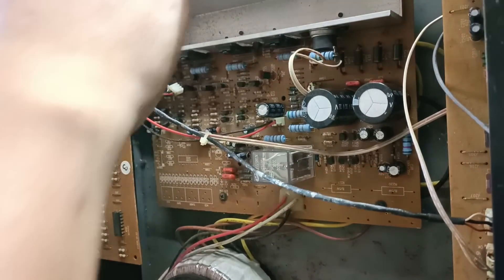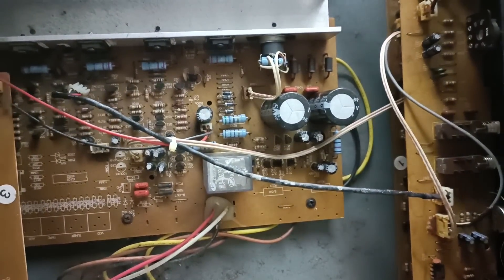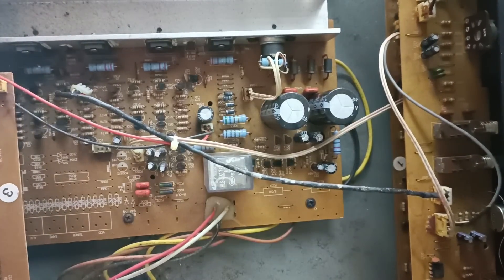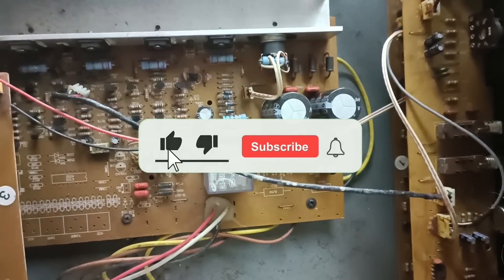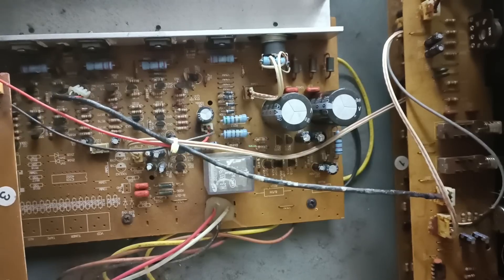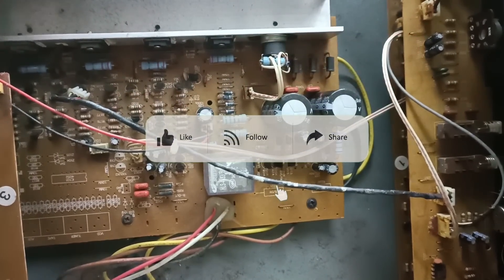Paano ba natin ito ayusin? Yan ang ituturo ko sa inyo step by step. Bago ang lahat, tanggalin ko muna ito dito sa case nya. Sya nga pala mga kajilabers, kung sa YouTube nyo ito napapanood, please subscribe and pindot ng notification bell. At kung sa Facebook page nyo naman ito nanonood, please follow my page, pashare na rin, and palike na rin.